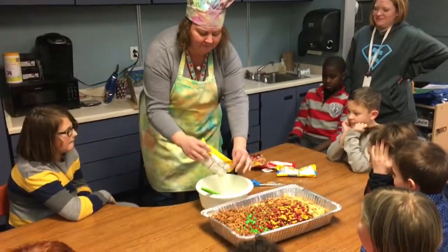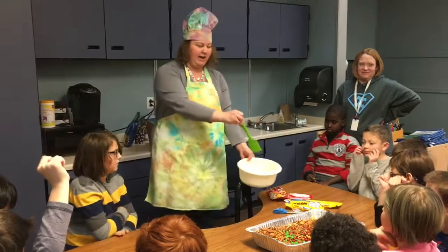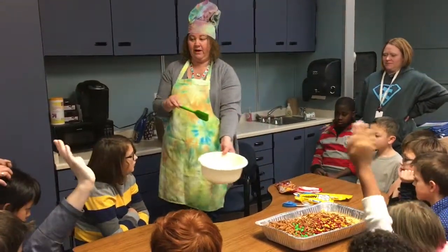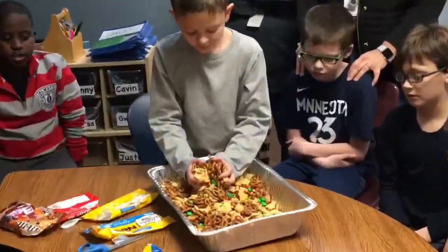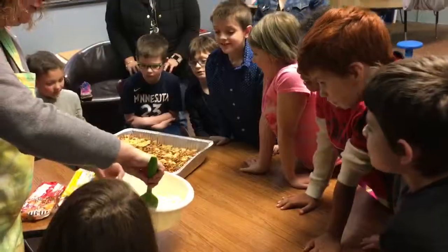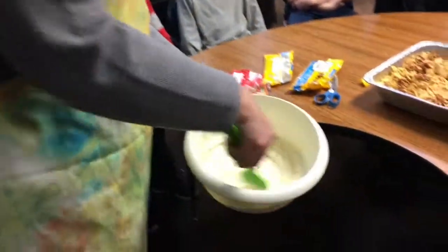Now we're going to melt them down. Spread out all of the chocolate chips so they're kind of flat — not one big lump in the middle — so that hopefully it helps them melt better. I'm going to check the chocolate chips, see if they're ready for a stir. There's some chunks and some melty, right? Is that looking better? Oh, yeah!